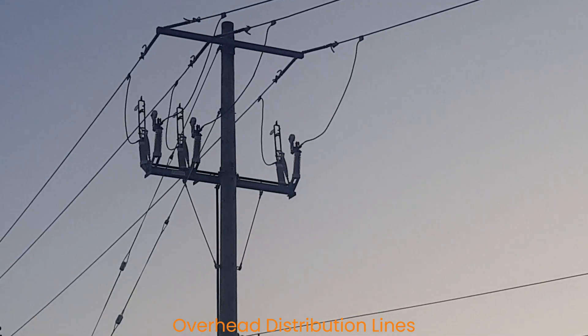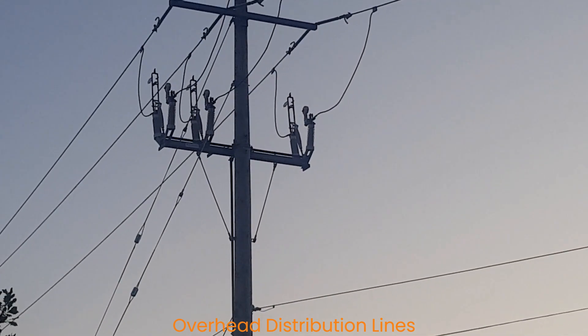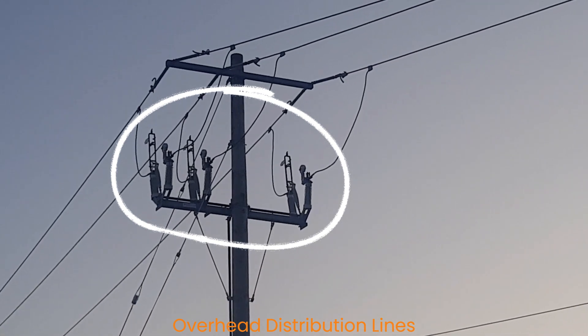This is a load break switch. This is used to connect or disconnect part of the feeder in the distribution network based on the need of the utility.